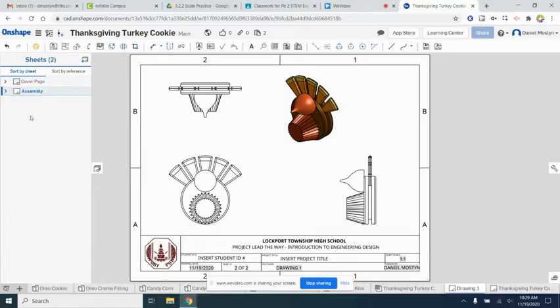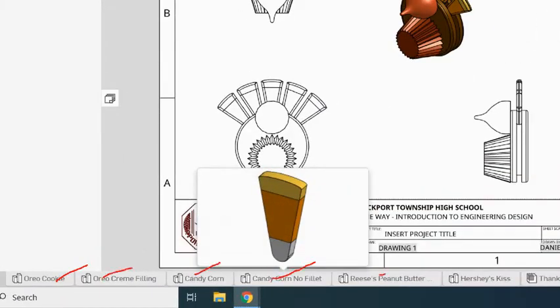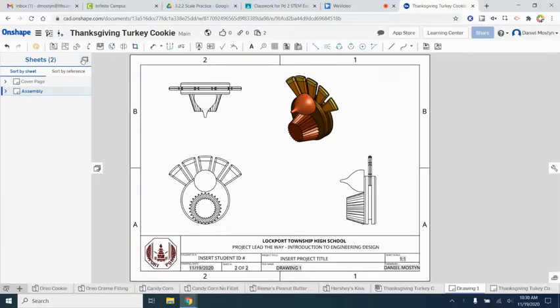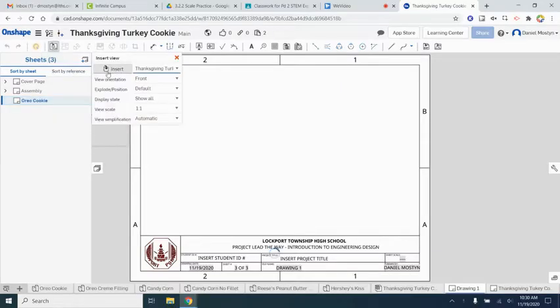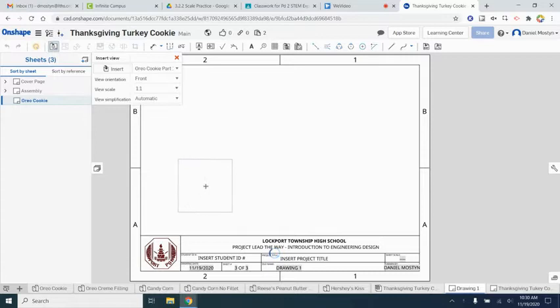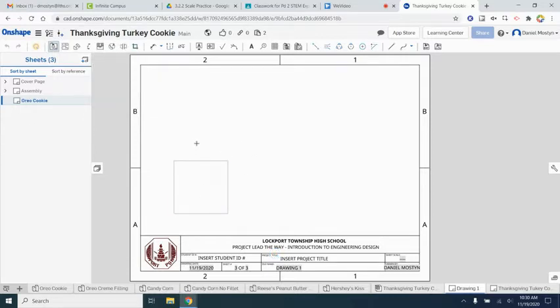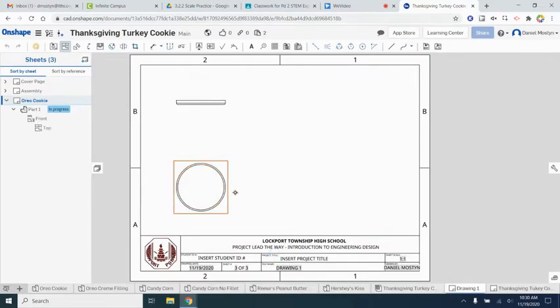Now the last step is to make a page for each individual part. We have the cookie, the cream filling, candy corn, and more — each a separate part that needs its own sheet. I'll do two in real time and then speed it up. First is the Oreo cookie. I'll rename the sheet and insert the Oreo cookie. We'll place the front view, then with the Project tool we'll project the top view, side view, and finally the three-dimensional isometric view.